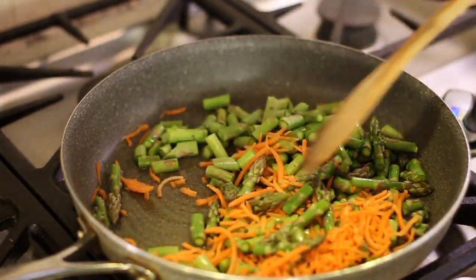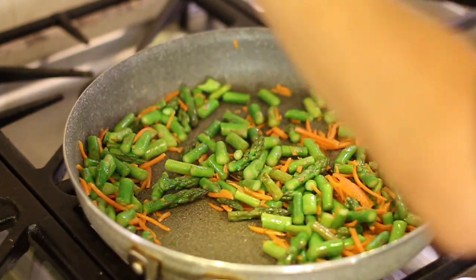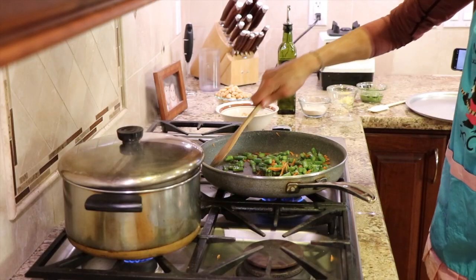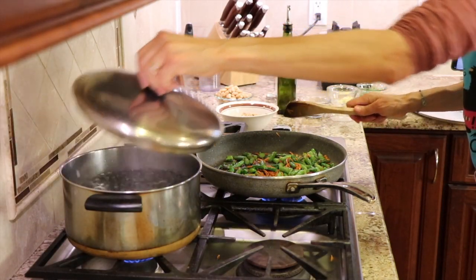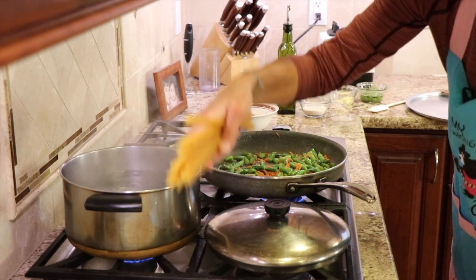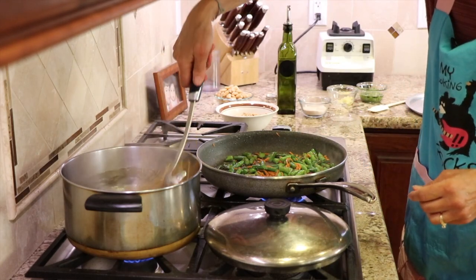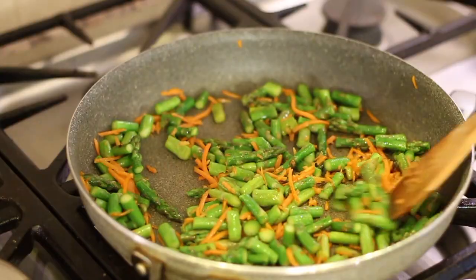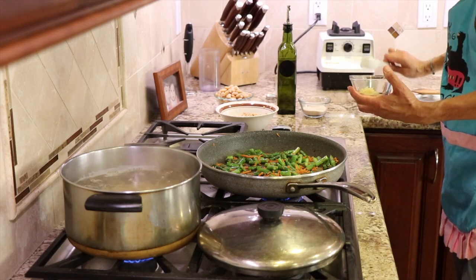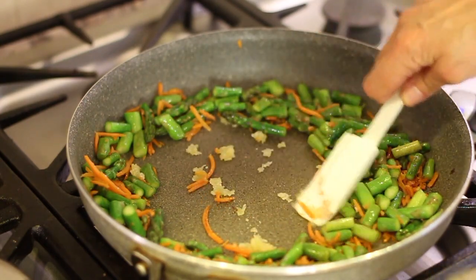We're going to cook the vegetables for about four minutes, or until they're al dente. I'll add just a touch of salt to bring out a little flavor. Now the pasta water is boiling — time to cook the pasta. Drop it in, give it a stir, and set a timer for eight minutes. After about four minutes on the asparagus and carrots, it's time to add the garlic. Toss that in and work it for one minute just to mellow out the flavor.